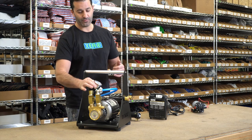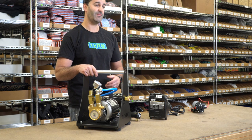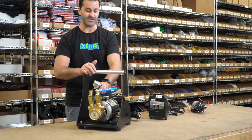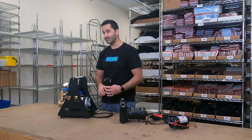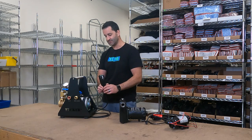This pump comes with a pressure gauge as well as a regulator. It can go up to 150 PSI, but I would not recommend using a full 150 PSI — you can simply adjust that with the regulator here. This does come standard with a GFCI plug, which is highly recommended. Of course, you're working with water, so you want to be as safe as possible.